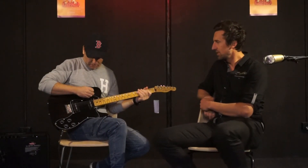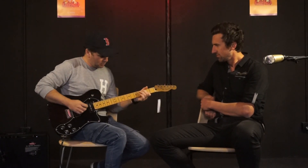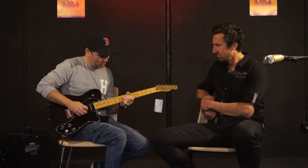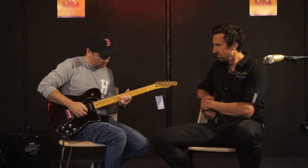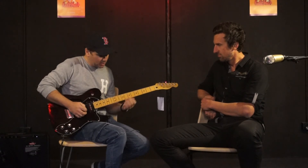What about that neck pickup? Give that a bit of a burl. Oh it is fat. Quite sweet too. [neck pickup demo]